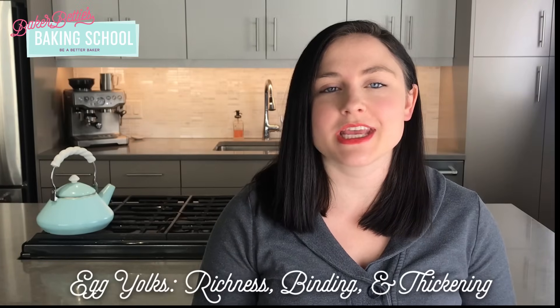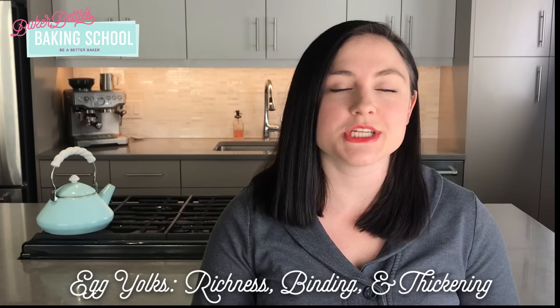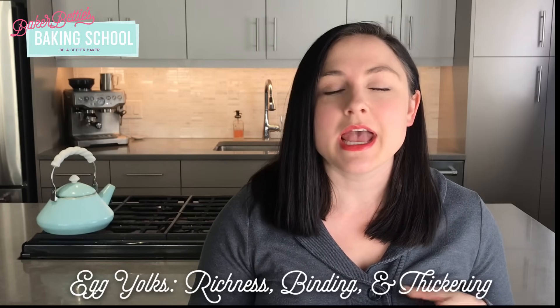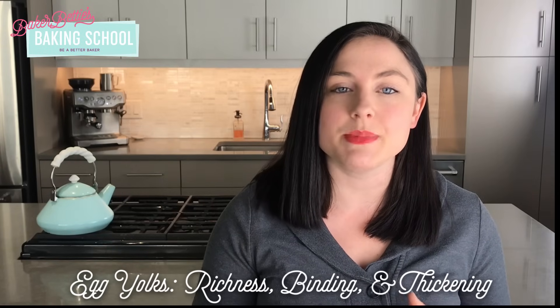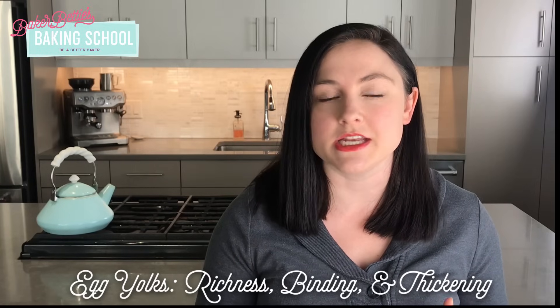Egg yolks are the part of the egg that contain all of the fat, so they are used in baking to add a lot of flavor, richness, and moisture. Egg yolks are also an excellent emulsifier, so they really help to bind and thicken. They are a key component in custards like pastry cream — as you heat pastry cream it really begins to thicken because the egg yolks are gelling as they are heated. It's also important to note that egg yolks will prevent egg whites from whipping to a foam, so you need to be careful when separating the two.